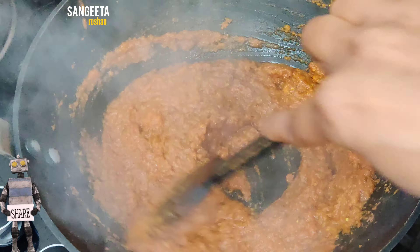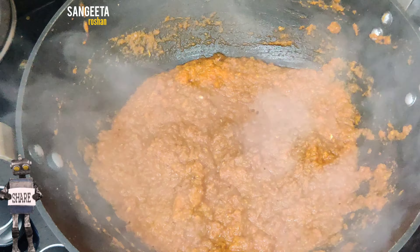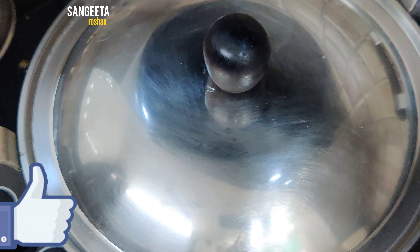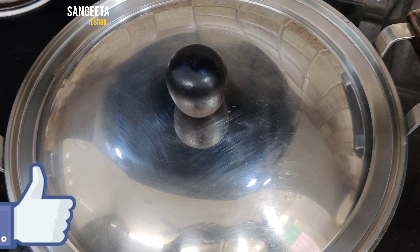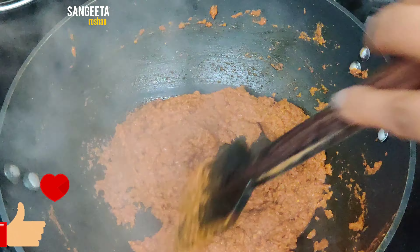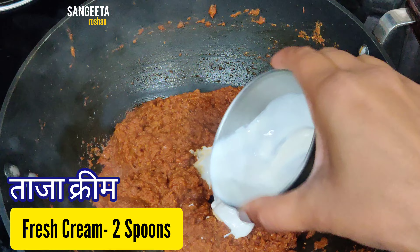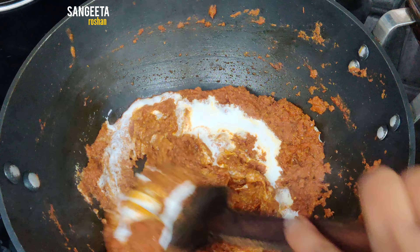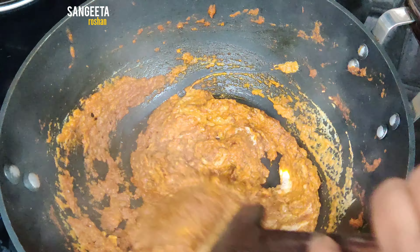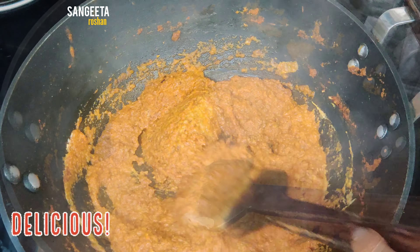Mix it in the same way. Add masala powder, 2 tomatoes, and cook for 1-4 minutes. Then add 2 tomatoes, fresh cream, and 1 glass of water.